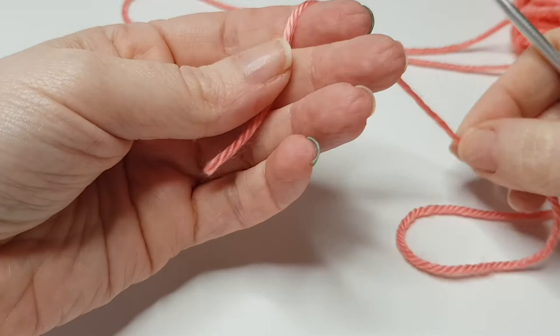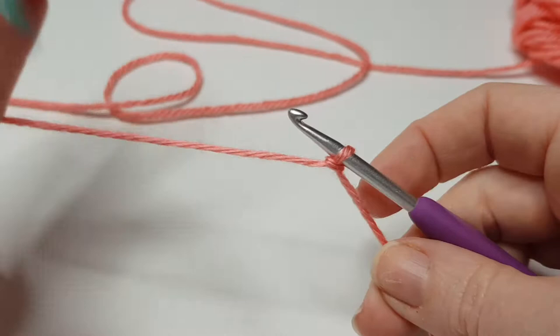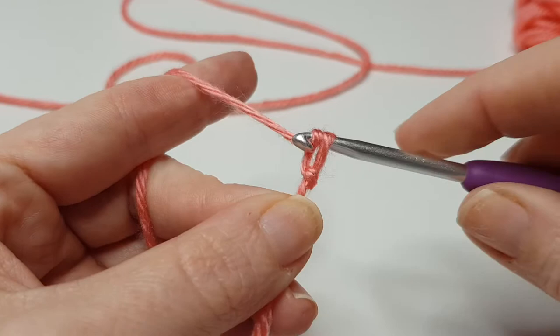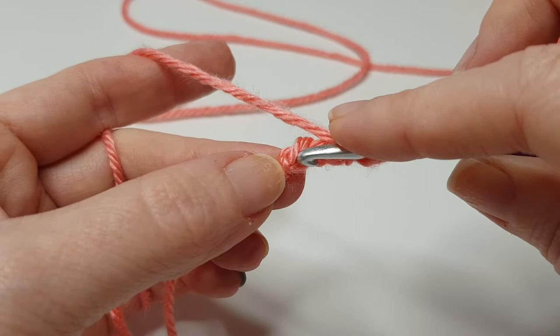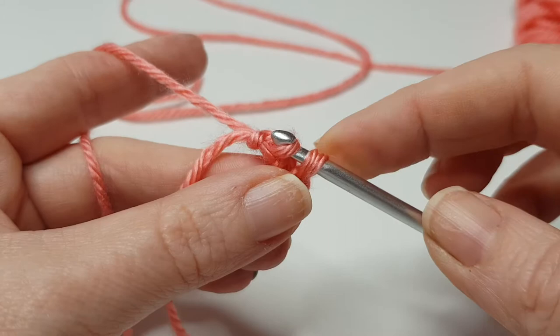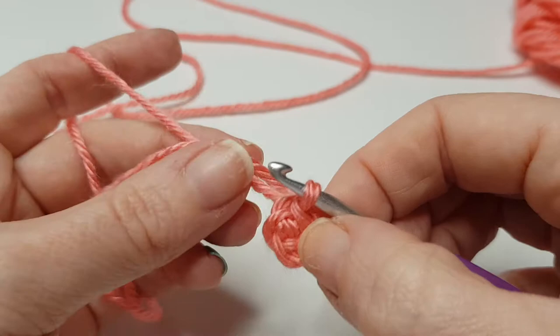Take your yarn and do a normal slip stitch. I have got a video for a slip stitch if you don't know how to make one. To start off our heart, we're just going to chain four: one, two, three, four. Now instead of doing the magic circle, which everyone dreads, we've done our chain four and we're just going to insert our hook into the first chain space here and pull it through and do a slip knot.